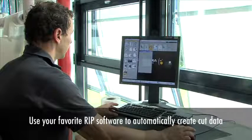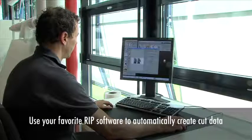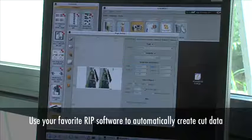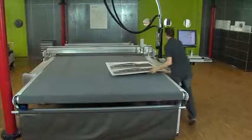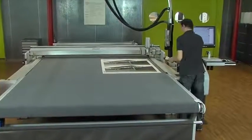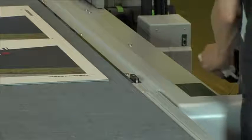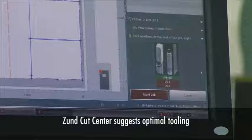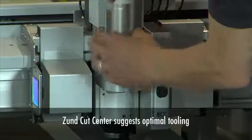Together with print-to-cut workflows from leading RIP vendors including Caldera, Onyx, EFI, Wasatch, ColorGate and Ergosoft, G3's Zunt CutCenter software makes digital cutting easier than ever before. Scanning a printed barcode automatically retrieves cut data and job-related information. Zunt CutCenter then guides the operator through the cutting process, assuring optimal performance and consistency.